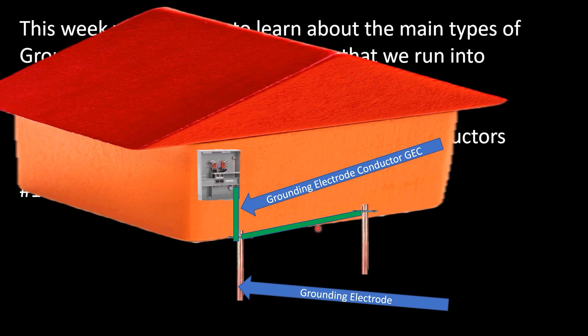I made this one green just for illustration, but it could be bare, solid, insulated, or stranded — no matter however you want to do it to satisfy the code. Often we use bare out in the field.